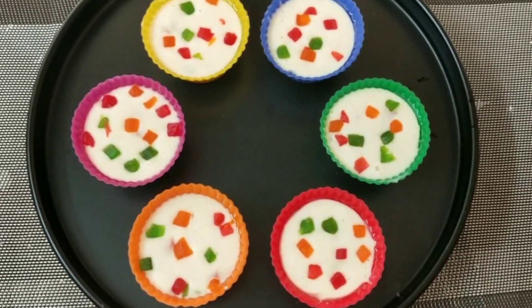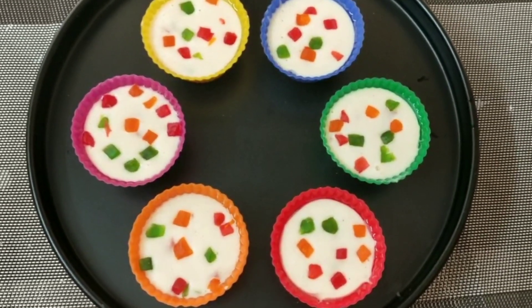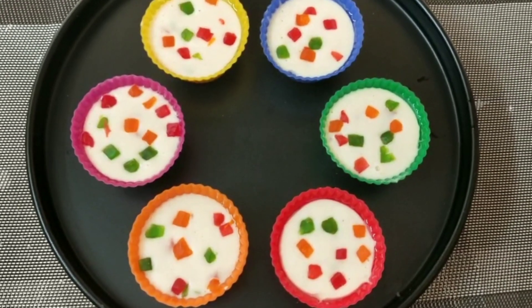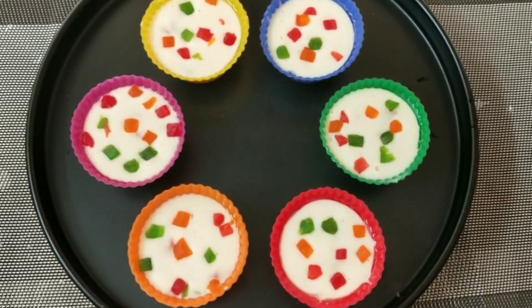Now it's time to bake it in the oven. Preheat the oven for 10 minutes. Bake it at 180 degrees for 15 to 20 minutes.